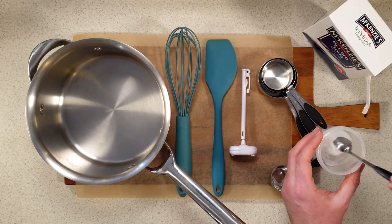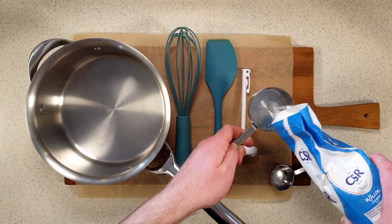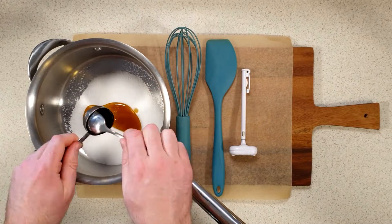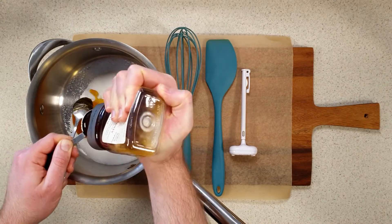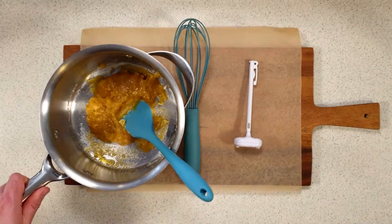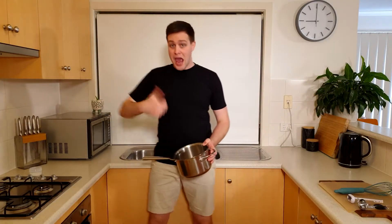Add one and a half teaspoons of bicarb soda to a small container and place this next to your stove. Add half a cup of sugar to your saucepan, then two tablespoons of golden syrup and two tablespoons of honey. Use your spatula to give it all a good stir, trying not to get too much on the sides of the saucepan. Now put it on the stove on a bit below medium heat.